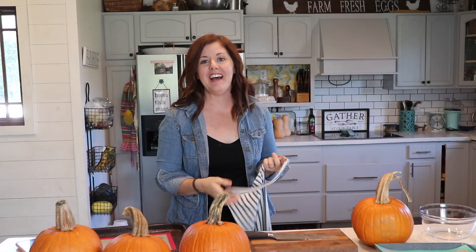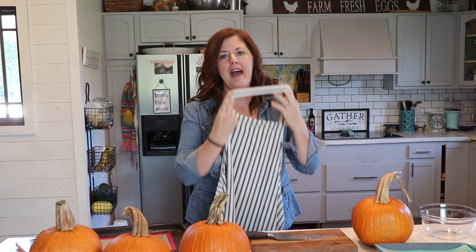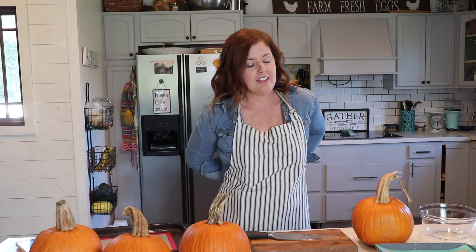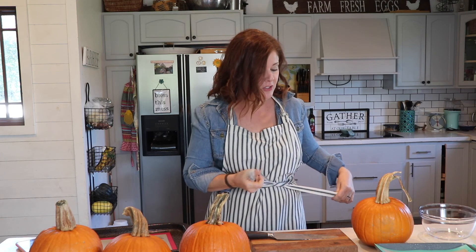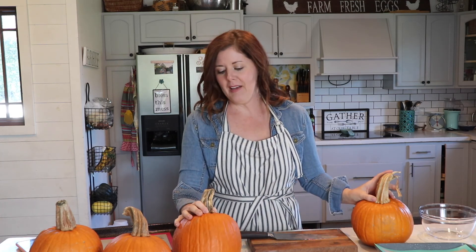Hey guys, welcome back to This Ohio Farmhouse. I'm Jenna. Today I'm going to be making some pumpkin butter because my kids devour this stuff every fall at the pumpkin patch. I always grab some for them and within a couple of days they've eaten everything. My son Nolan ate it for every single meal of the day. We just had our harvest party and I have all these pie pumpkins left over from games, far more than I need for decorating, so I'm going to put these to use.